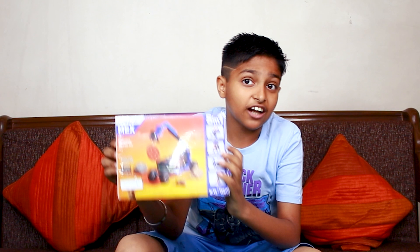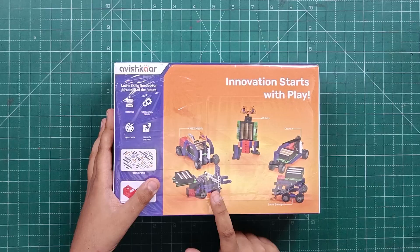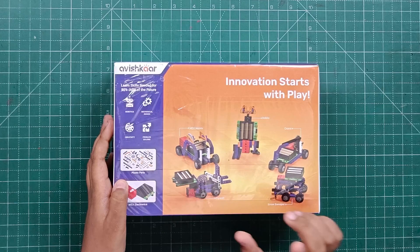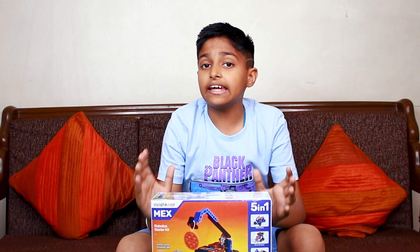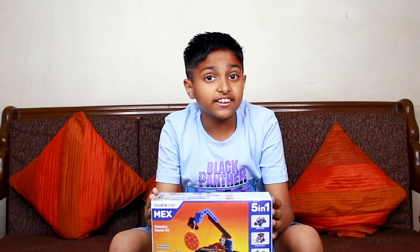Friends, you can use this kit and make 5 different things. So you can make a forklift, a snow sweeper, a crane, a Mechs mobile, and even Dobby from Harry Potter. You can control it with Avishkar's app, which is available on both Play Store and App Store. This kit is for ages 8 to 12, and it includes 150 plus parts.